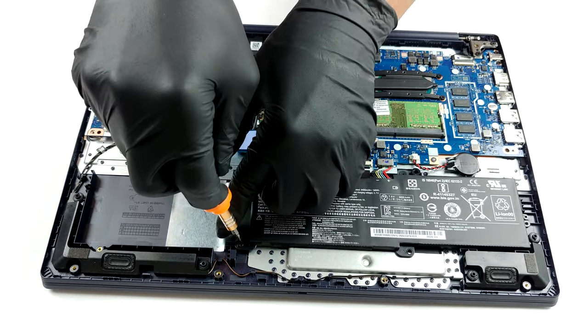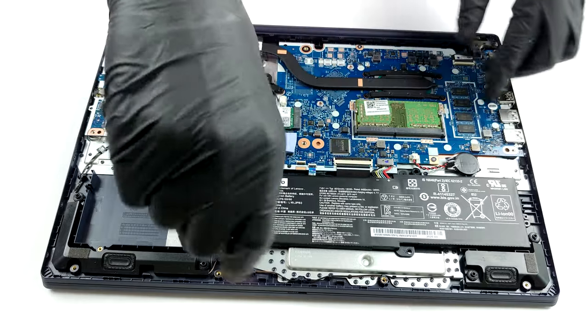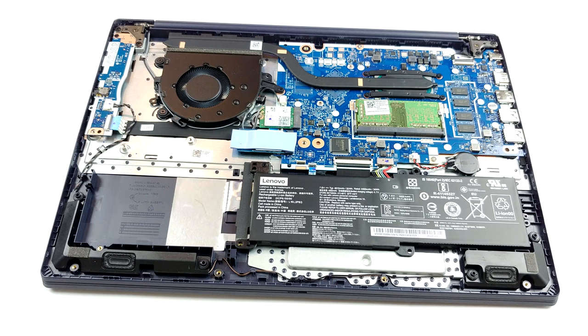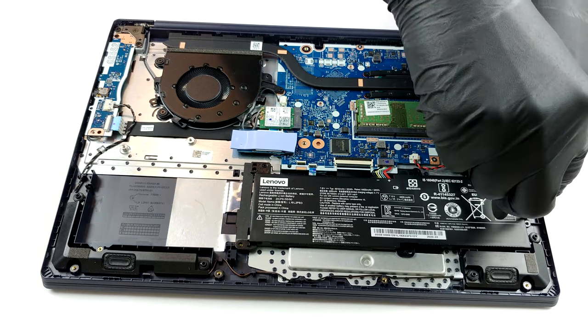On the bright side, you can see one RAM SO-DIMM slot that, according to Lenovo, can fit up to 8GB of DDR4 memory. However, there are 4GB of RAM soldered to the motherboard.